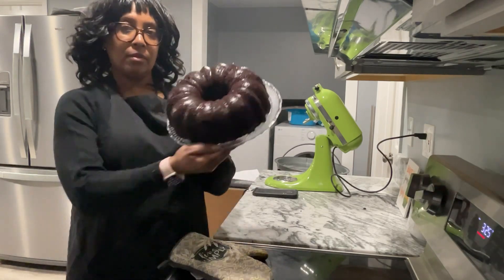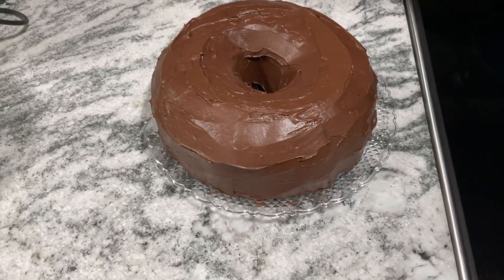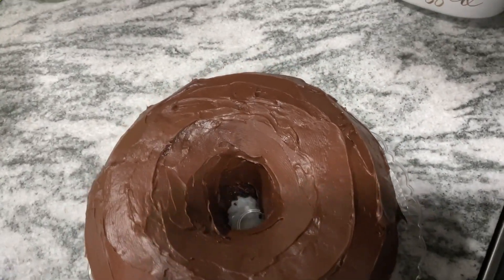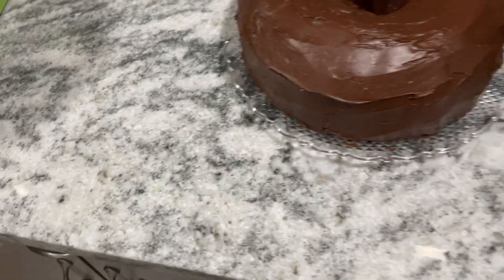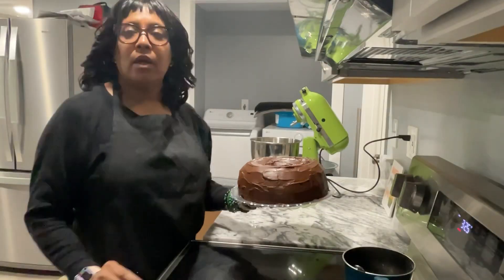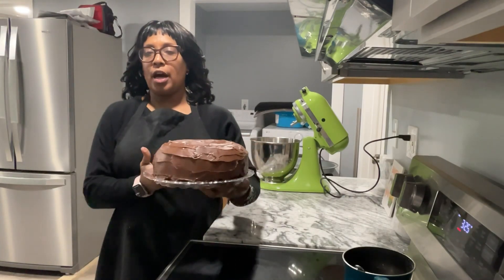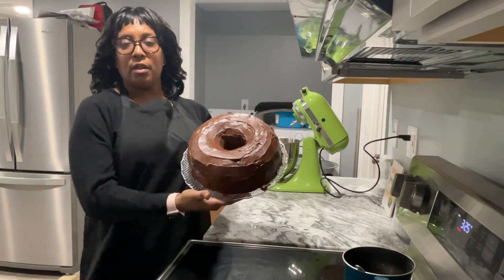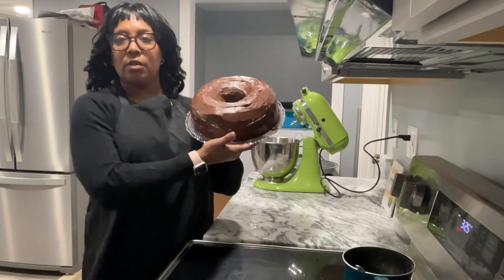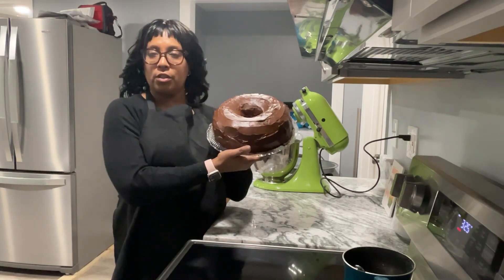Beautiful cake. Chocolate cake — everyone's favorite. Okay guys, the cake is ready. It has cooled, and I have put a chocolate fudge icing on the cake. It looks delectable. I know this is going to be delicious. This is a chocolate cake baked with the Special Dark Chocolate by Hershey's, and it has a chocolate fudge icing.